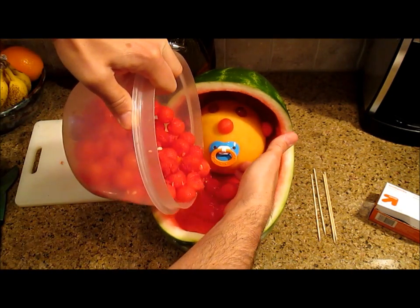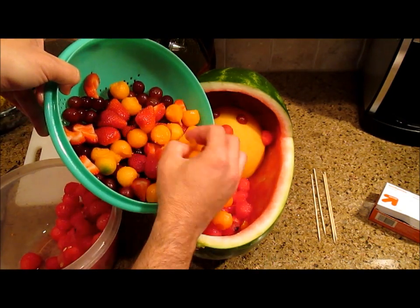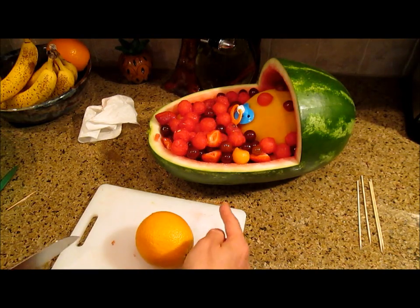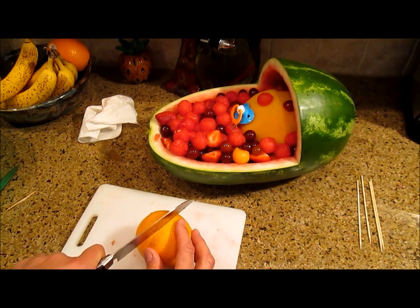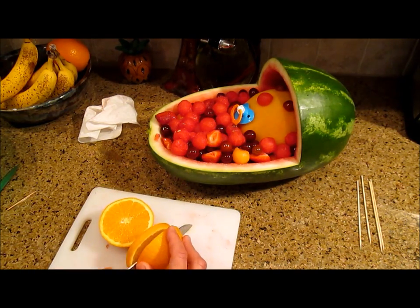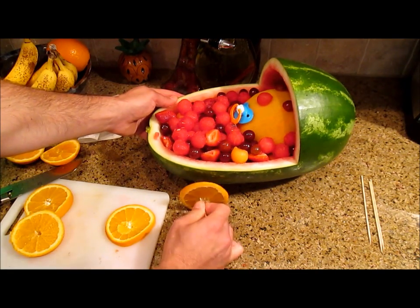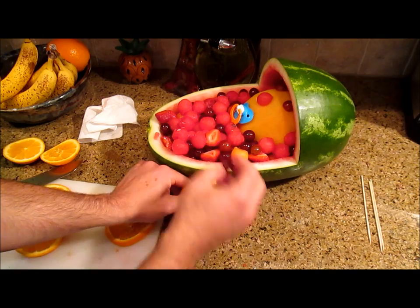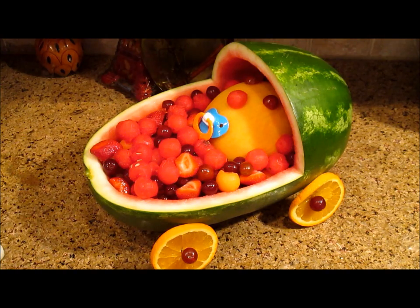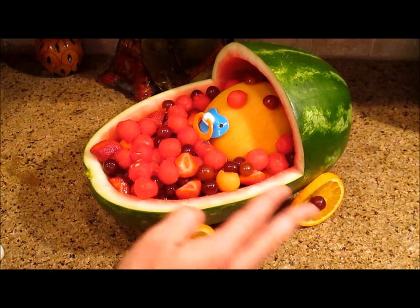Fill the front with the rest of your fruit. Now we need to slice four wheels to go around the outside of the bassinet. Pin your wheels in place with the skewers and hold them in place with a grape. And there's the finished bassinet. You can pour over a mixture of honey and lime juice as a sauce for the fruit.